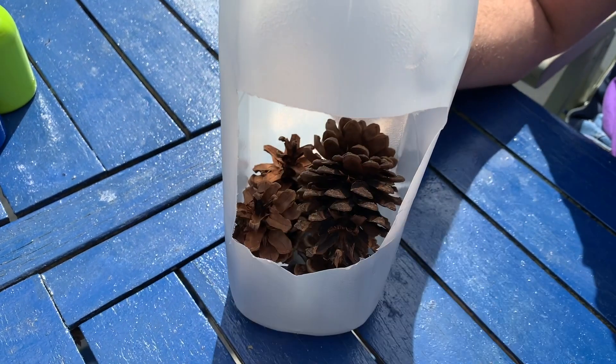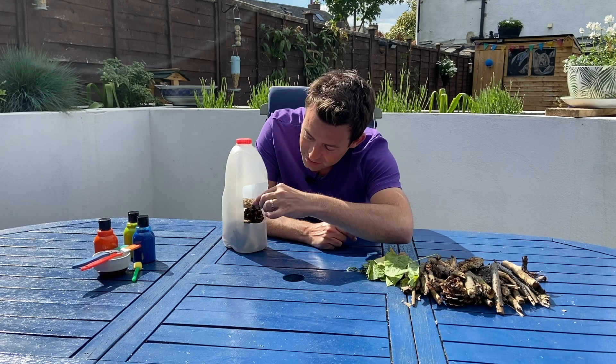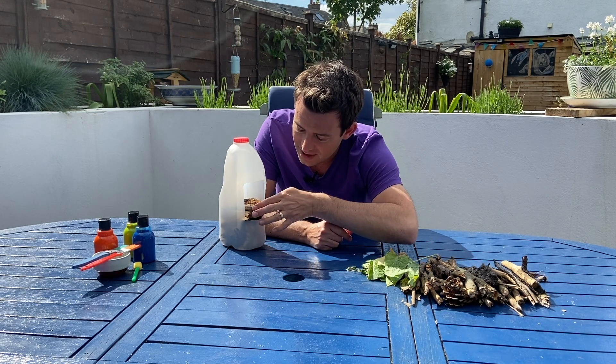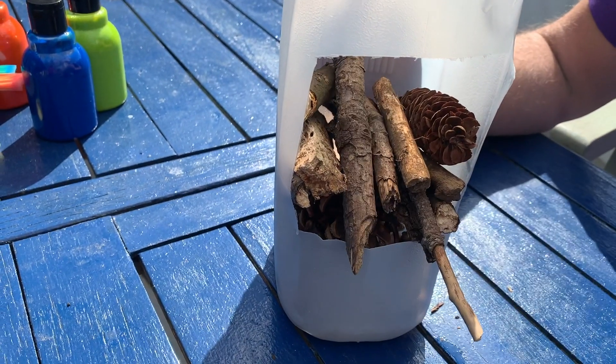Next we add some sticks right on top of the pine cones. Remember to pack it in nice and tight. I got all these sticks and twigs when I was out on a walk earlier — maybe you have some in your garden.